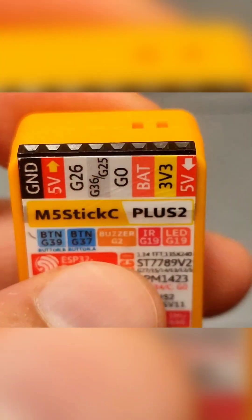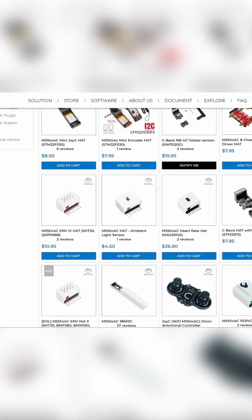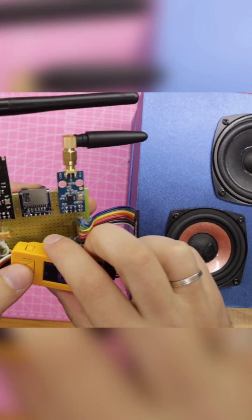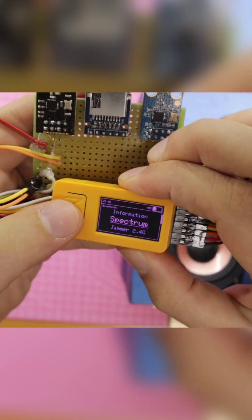At the top, there are eight contacts allowing us to connect add-ons directly. These are called HAT and are quite expensive. However, nothing stopped us from using any available modules and sensors on the market.